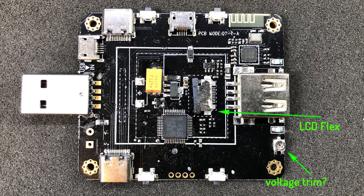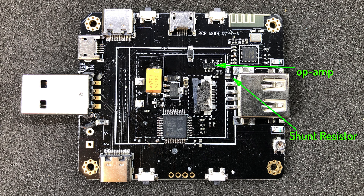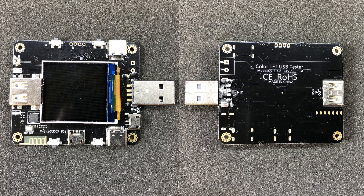Under the LCD panel which is attached with some double sided adhesive tape, we have more components — this is our flex LCD connector, the brain of this USB meter which is the STM8S005, and next to it we probably have something like a 3.3V linear regulator to power the microcontroller. Next to the output USB connector we have a shunt resistor and probably an amplifier for that signal. On the back of this PCB we find some labels with the model and specs of this USB tester.